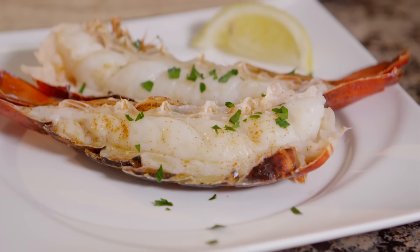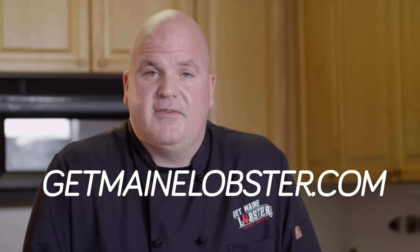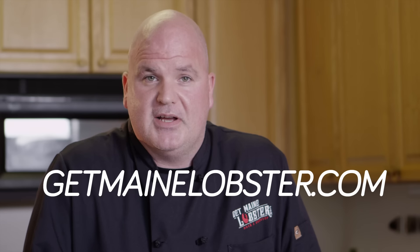Mmm, this is so good! You can find more prep tips and recipes at GetMainLobster.com.